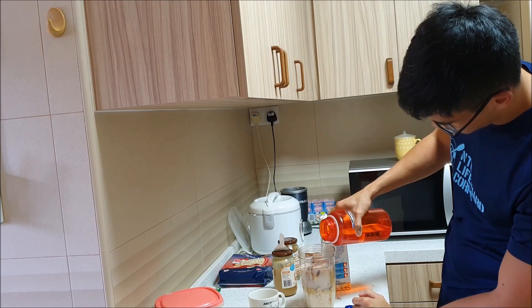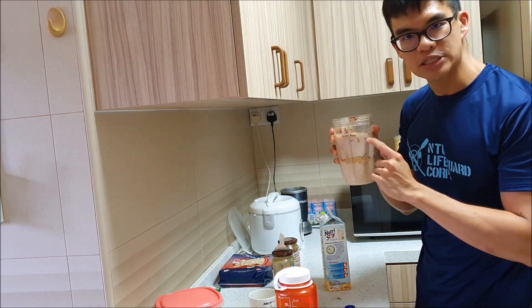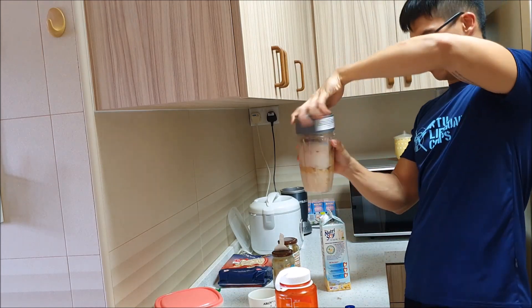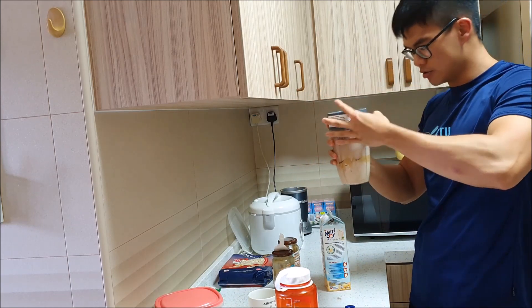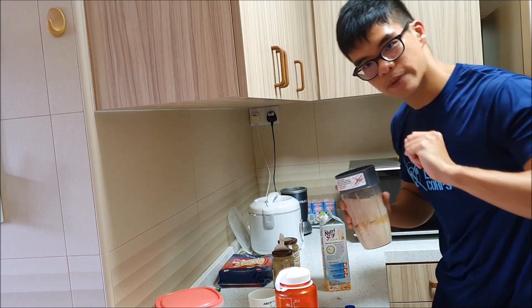I like to live life on the edge so I fill it past the max level — but yeah, I shouldn't. Just do what you feel is best; I don't have any fixed amounts. Now would be a good time to mute this part of the video while it blends.